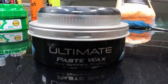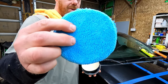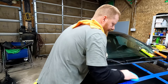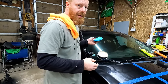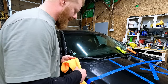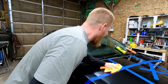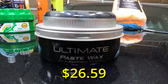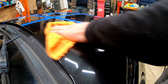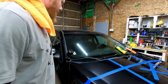Next we have the Meguiar's Ultimate Paste Wax Pure Synthetic Polymer — brand new applicator. I'm a big fan of this stuff, though I don't think it's as great as Zymol. We got a lighter haze, and then we'll buff it out. Meguiar's Ultimate Paste Wax Pure Synthetic Polymer — our most advanced hydrophobic wax featuring thin film technology. This is one of my favorites. It actually looks just like the Shine Armor from here.